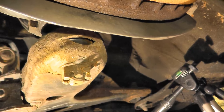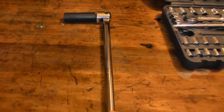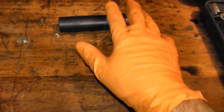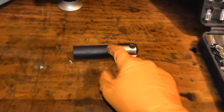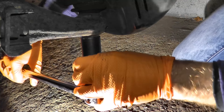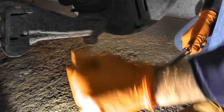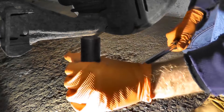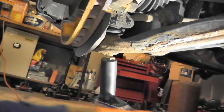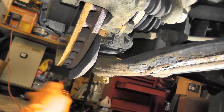Now we're going to remove the castle nut. To remove it, this is an 18 millimeter socket and I have a breaker bar — this makes the job incredibly easy. You want a long handle to give you more leverage to remove these very tight bolts. The ball joint also comes with a brand new castle nut.